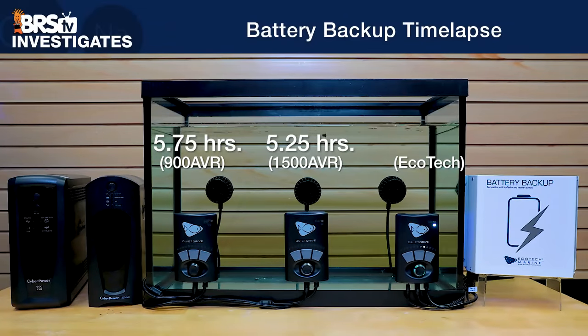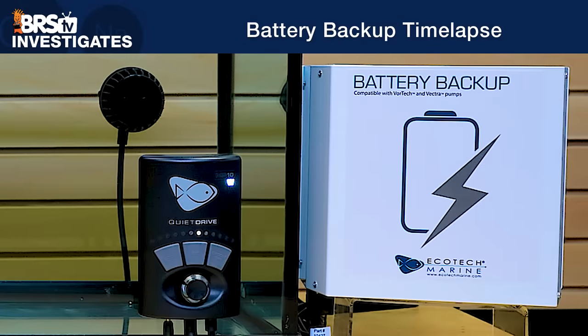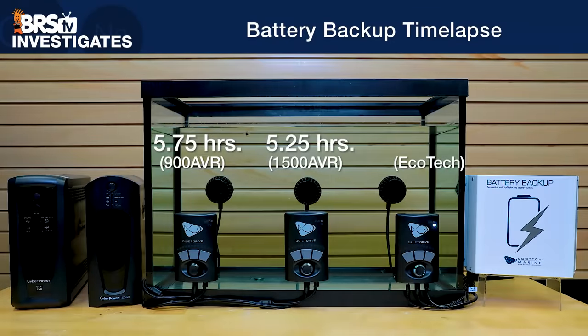Moving on to the Ecotec battery backup time lapse, the total run time at 20% max power actually spans multiple days of continuous operation. As the battery life fades, we see the LED indicator on the pump driver slowly fall from left to right, indicating the battery's remaining life. Finally, after nearly 80 hours of run time, the driver begins to struggle to stay lit, and the pump stops at around 81 and a half hours — or 15 and a half times longer than the largest UPS we tested.